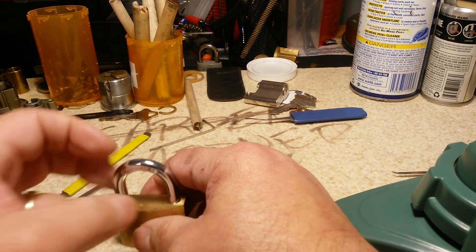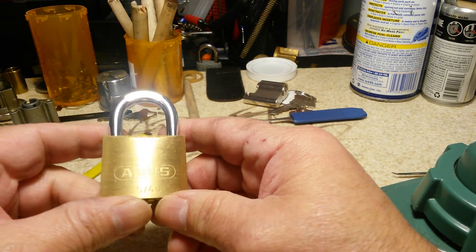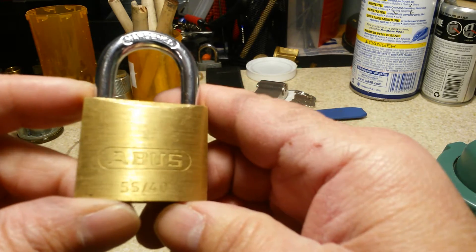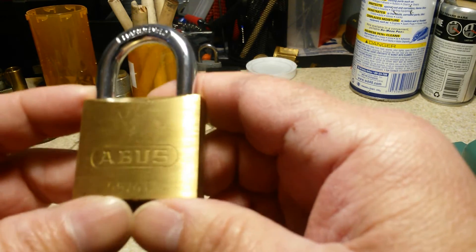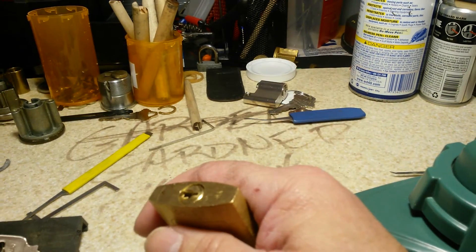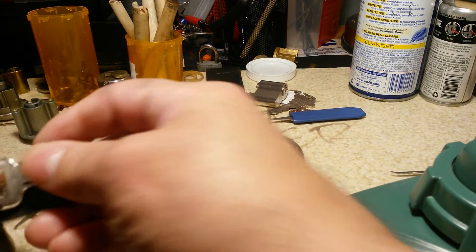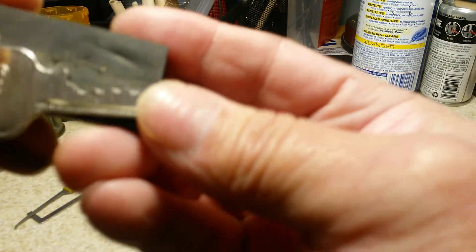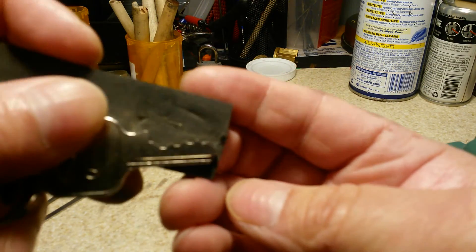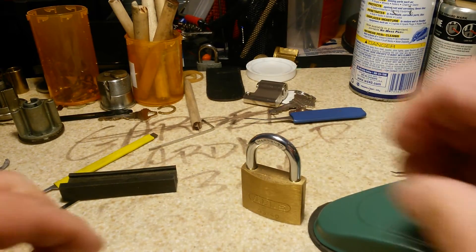Hello everyone and welcome to my first video on Bronze Lock Picker 60. The lock I have for you today is the Abus 5540, sent to me by Trek Master 30 — thank you for sending me this lock and the others you have sent. As you can see, it's only a four-pin, so let's crack this baby open.